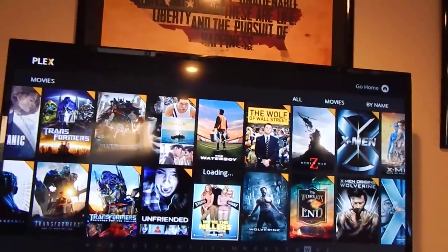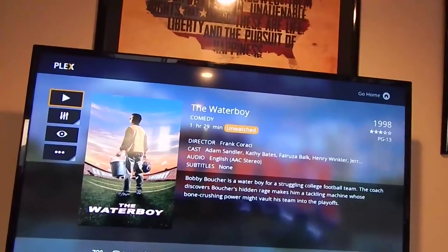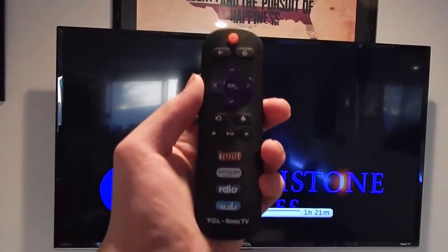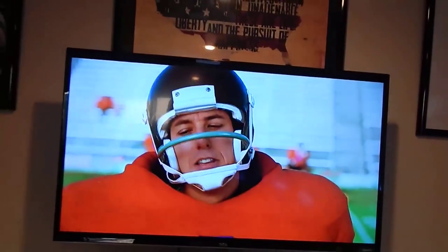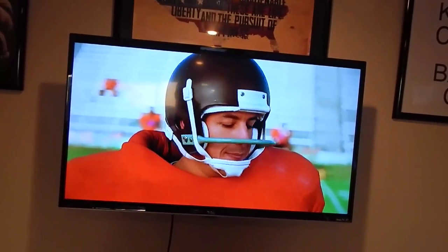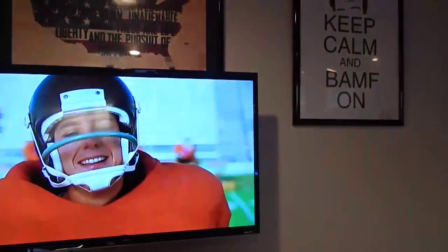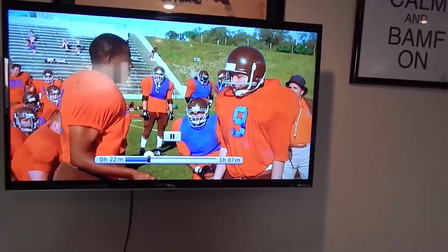Let's pull up The Waterboy. This page tells you how long it is, the directors, all that good stuff. No subtitle files, you can change some visual aspect settings - 720p, 2.0 stereo sound. We hit play, it's going to take a second. If we fast forward a little bit from the handy dandy remote - it's very plain but it does the job, and I can use a remote from my phone as well. Right now it looks a little fuzzy because it's buffering. I just have Netflix streaming on here most of the time.